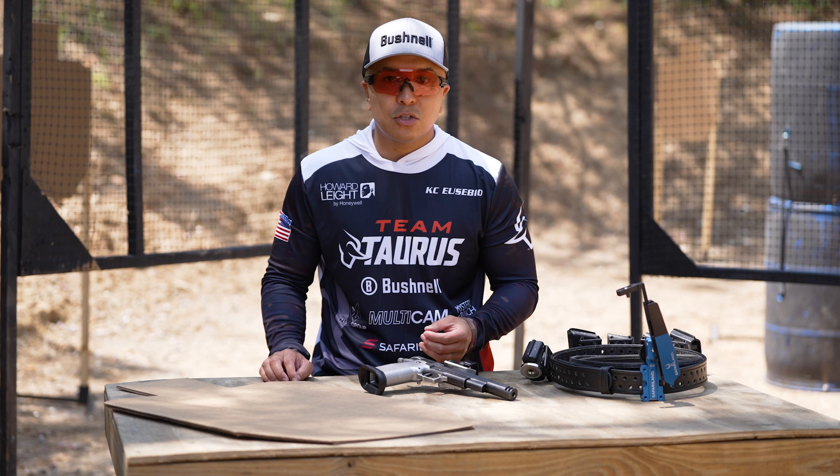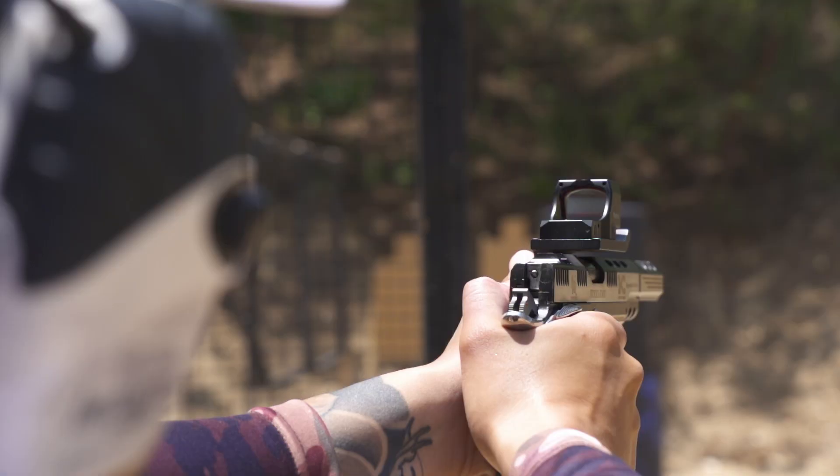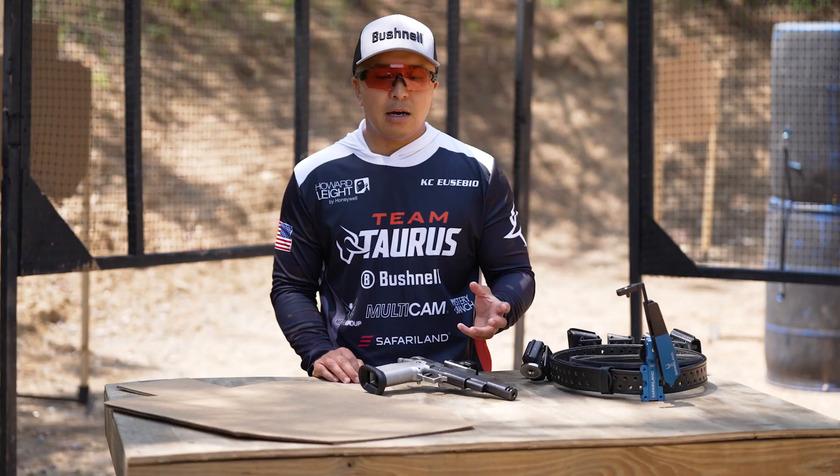What I like to do is set goals for myself. So if I go out for one day and I want to practice accuracy, I'll put targets at distance, I'll put no-shoots up, I'll make them difficult targets so that I'm working on my trigger press and seeing my sights break.